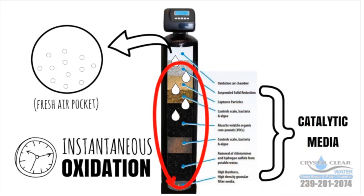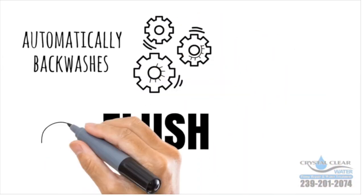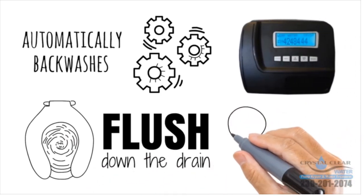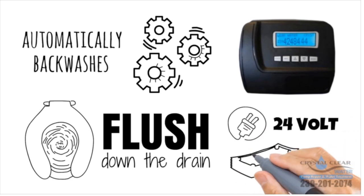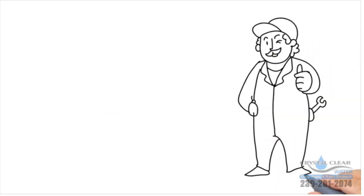The media bed traps the iron and sulfur, and the electronic control valve automatically back-washes to clean the system and flush them down the drain. The Gen 5 features a digital LCD display, a built-in bypass valve, and a 24-volt electric system that uses less than three dollars a year.